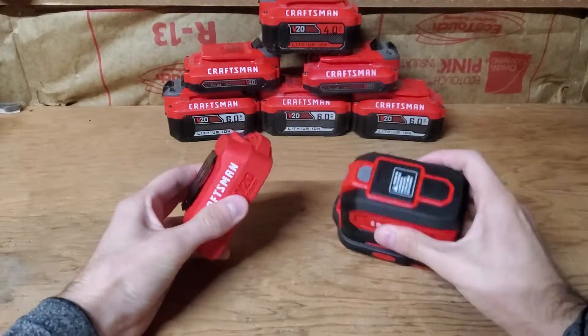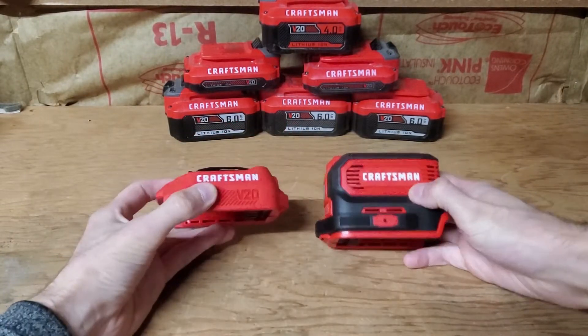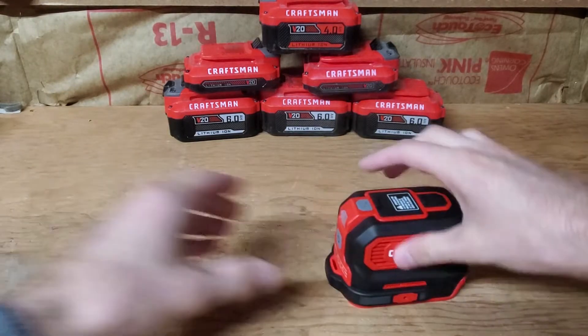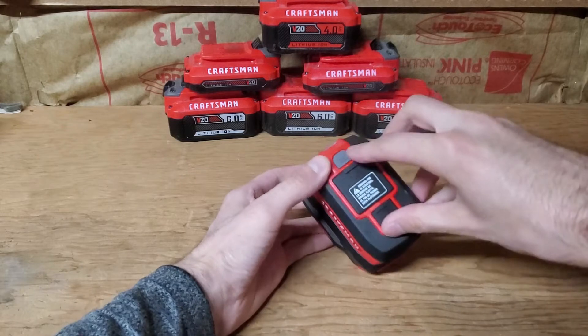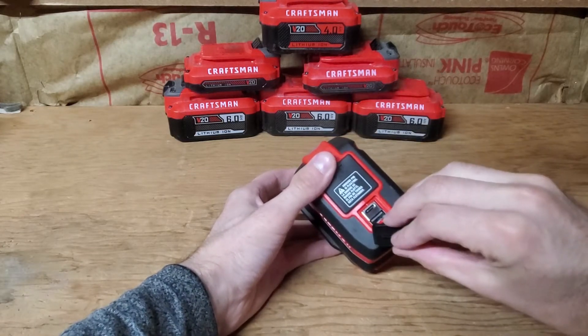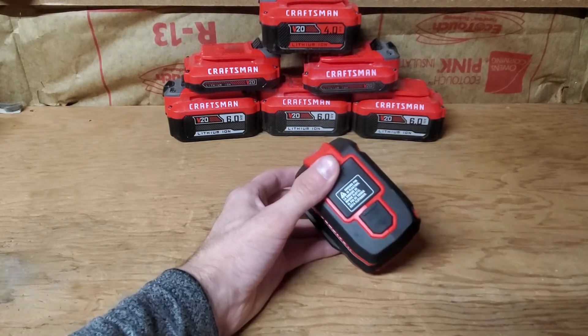Out of the box, it looks pretty generic but it's a little bit larger. Looks like it has a fan in here too because it has air holes in it — we're going to find out. Like the Ego I reviewed, it's 150 watts peak. Right here we have a 110 outlet, a USB-C, and two USB ports — the smaller cell phone charger and the larger one.